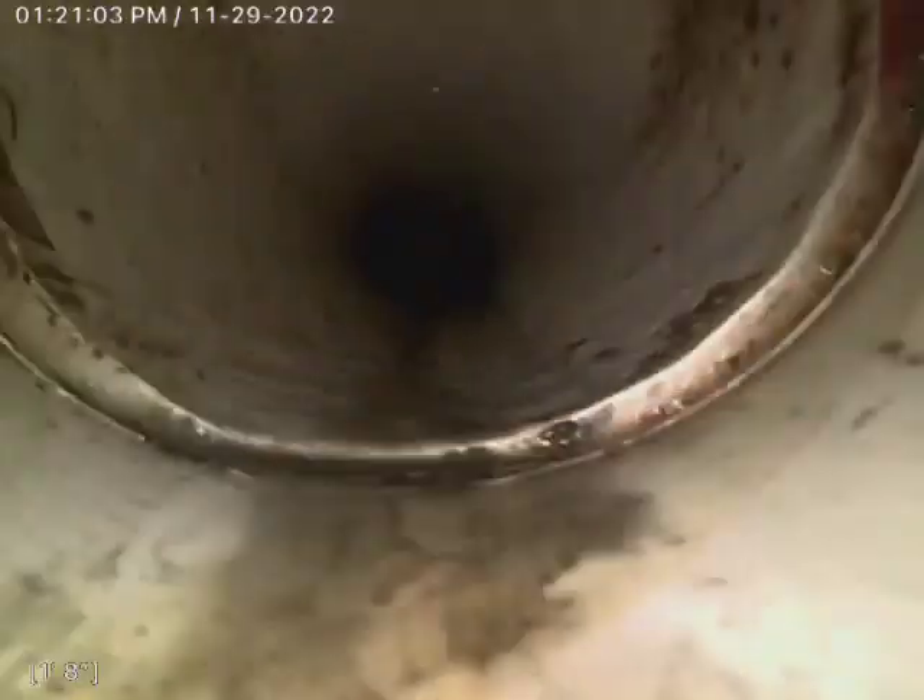And then we go back to plastic here, about six feet now. We're coming out of our flange, and right here is our access — the basement bathroom. There's the counter. Thank you for watching.